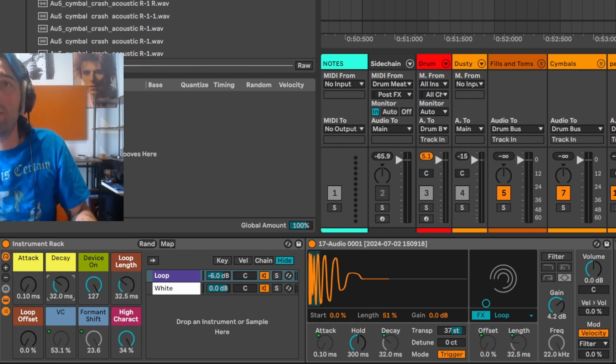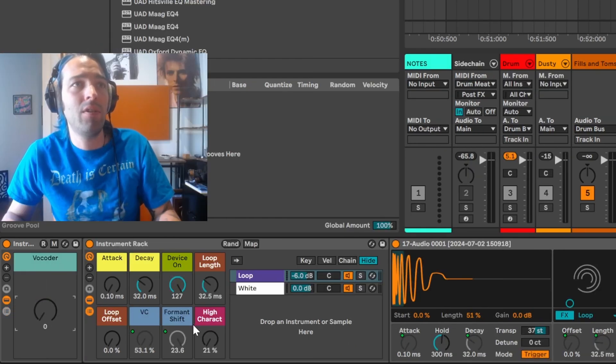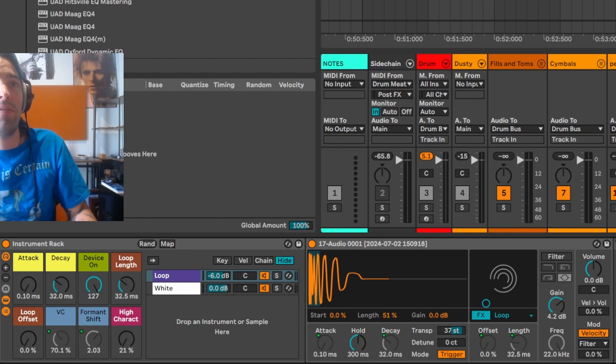High character is — I added some width. I added this knob here so you can have it sound really thick. Then you can just add a little offset. Basically what this knob does is it turns on the vocoder and then also modulates the shift, the wetness, and the formant, as you can see here in these two channels.